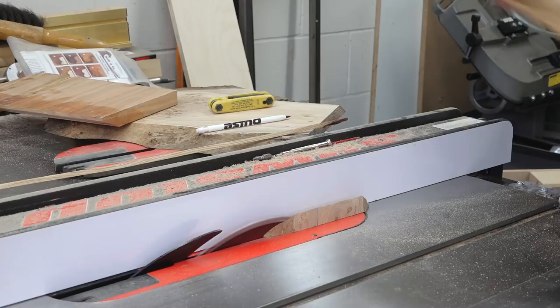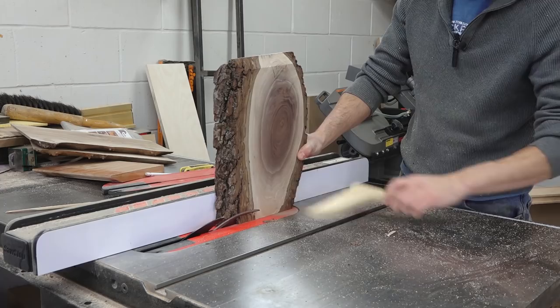On the walnut board, I can't really decide which side I like best as the show side, so I'm going to try and make it reversible — two-sided — by putting a bevel on both sides.